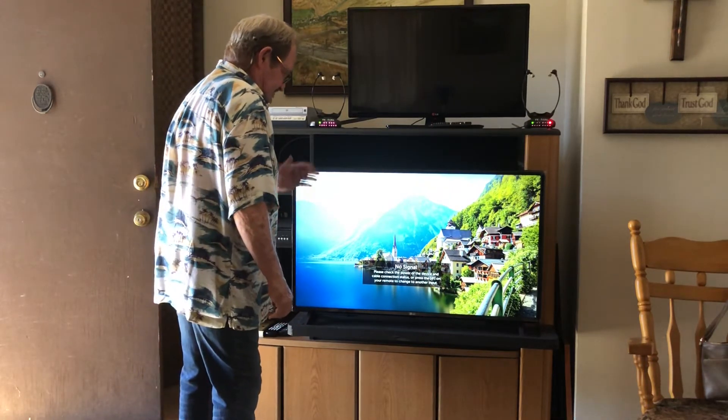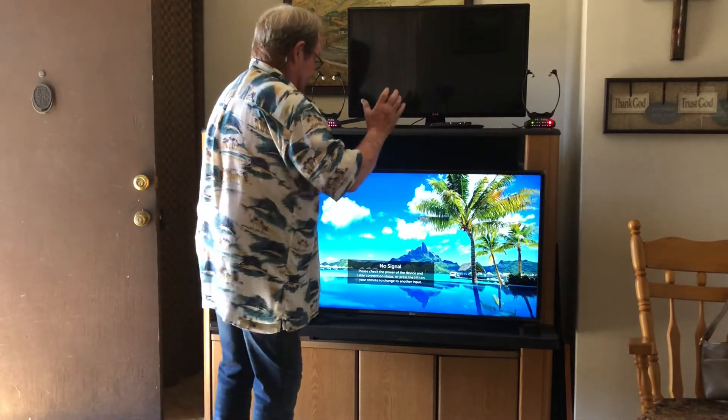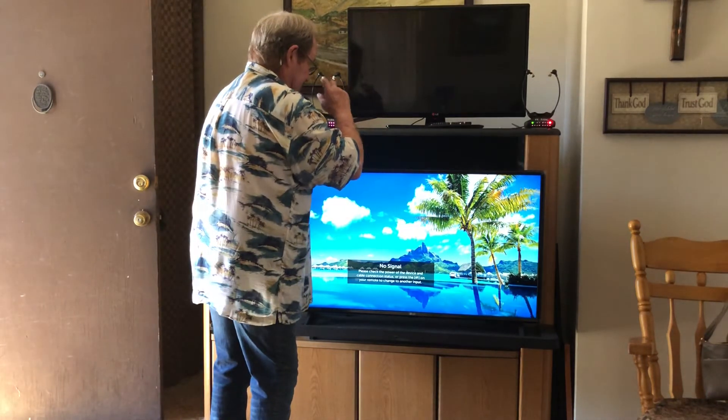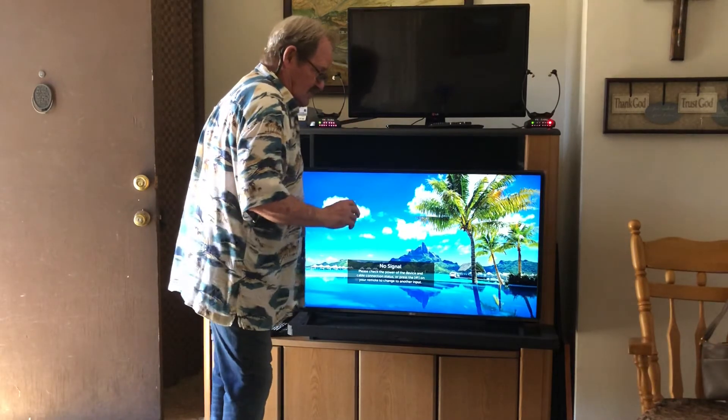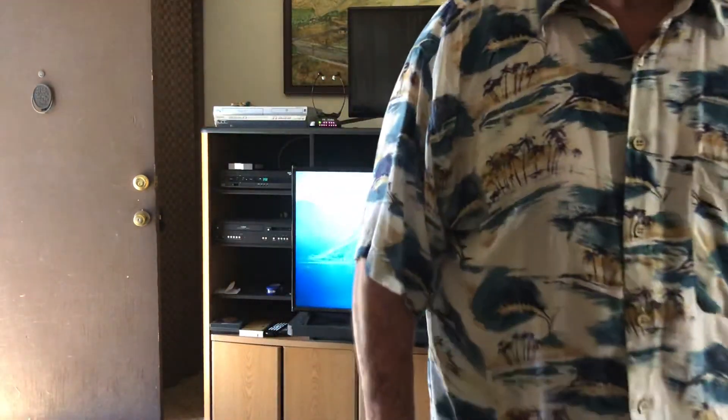I'm going to shut this off now and see the next video. The camera's going to be here and I'm going to take a shot of an old home movie. I thought that would be kind of neat, so we'll see how it turns out.